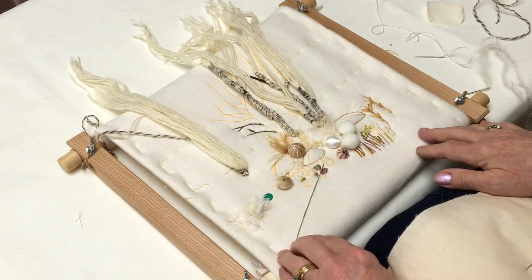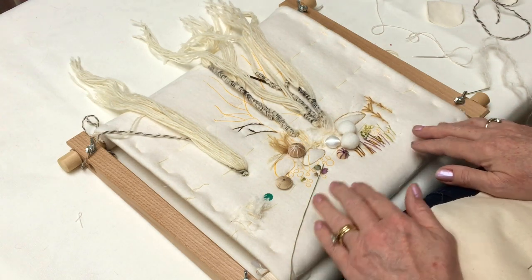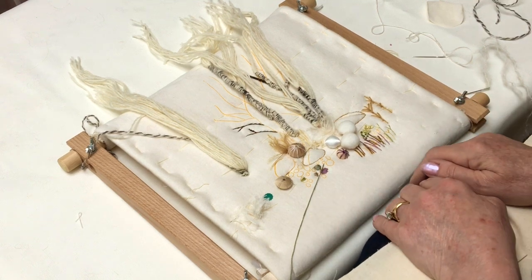This is our Silver Birch Quilting Kit. It's part stitched so that you can see all the different stitch techniques that we can do in it.